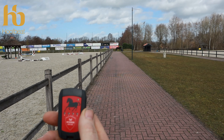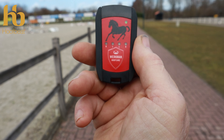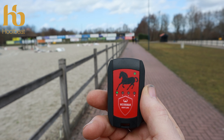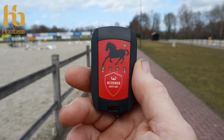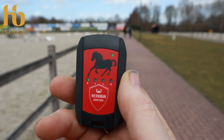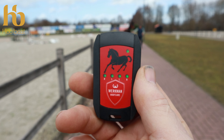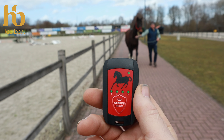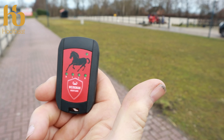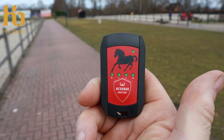Most measurements will be 20 strides in walk and trot — between 20 and 50 strides. As Casper goes out of range the lights disappear, but the sensors are still measuring. Once we've got four flashing lights again, we can deactivate the sensors — one single press brings us back into standby mode.